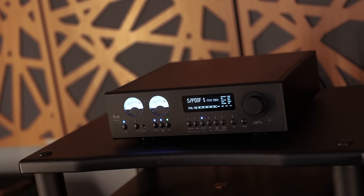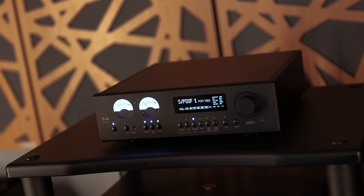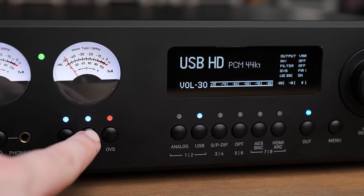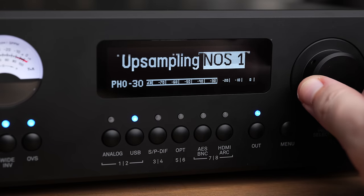The front of the unit is relatively busy, which is somewhat required given the number of different things you can adjust and change on this unit. It's very customizable and has quite a lot of features, but it feels purposeful and organized. The controls are easy to navigate, with many things being accessible simply with the push of a button, and anything that isn't is quite easily accessible through the menu with a crisp, clean display.